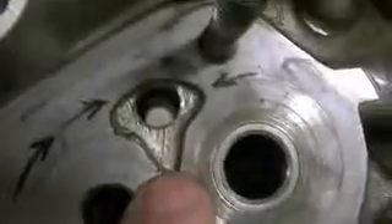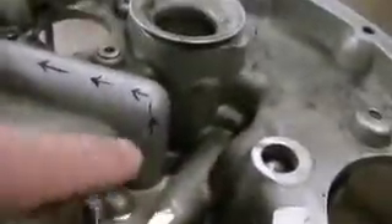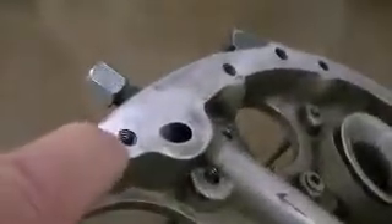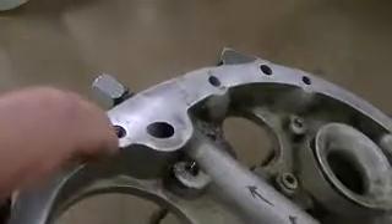This is actually the fitting on the other side. From here it can go on up to the top where it will cross over and out the back side tube. And this goes into your case and feeds cam bearings.